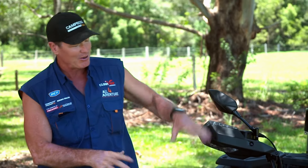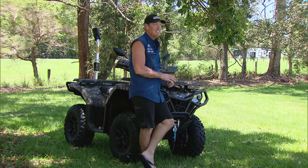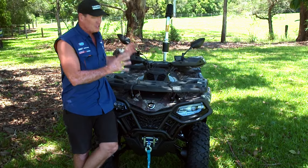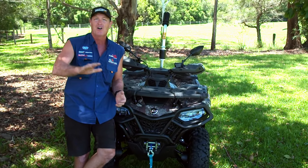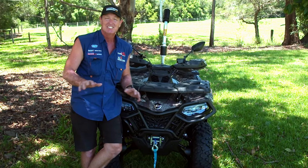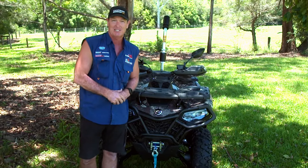G'day guys, Jase here again. I'm standing in front of the Seaforce 520 Hunt Edition. CFMoto have gone to town on this new next generation platform. It's the 400 to 520 range and they've completely redesigned it, starting with some cool features like a 612 kilo towing capacity.